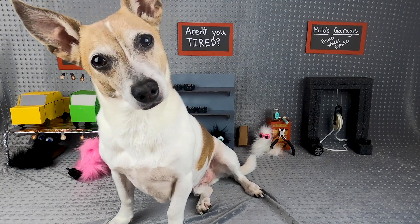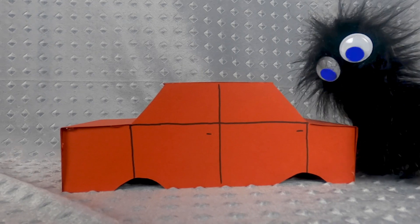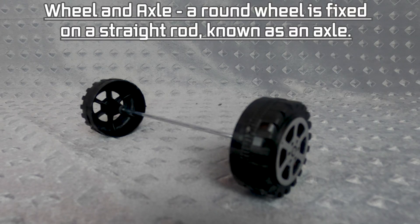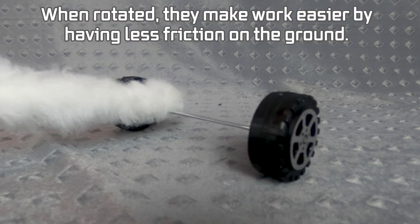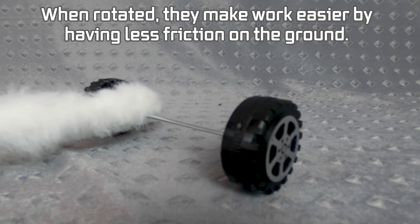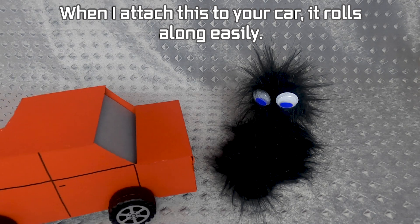If only there was a way to have less friction on this car. A wheel and axle is a round wheel fixed on a straight rod known as an axle. When rotated, they make work easier by having less friction on the ground. When attached to your car, it moves along easily.